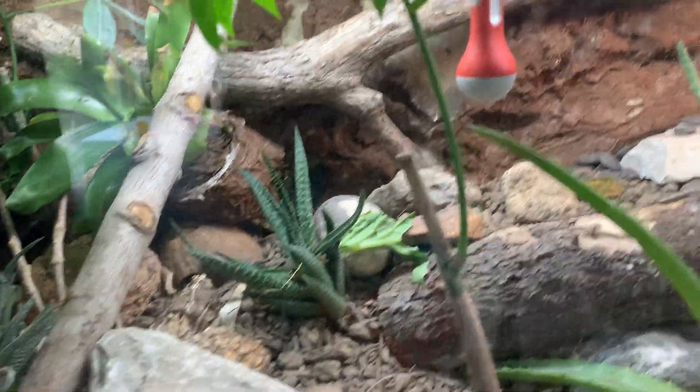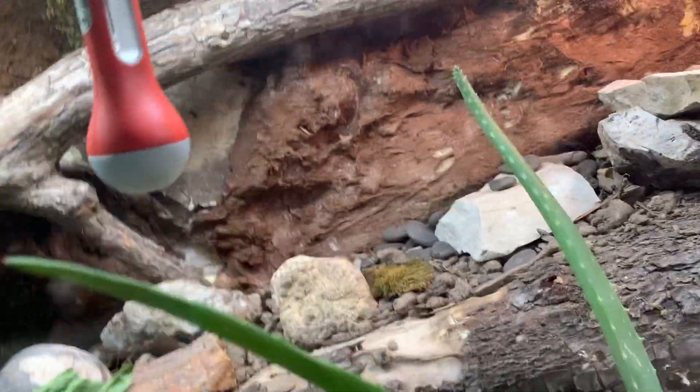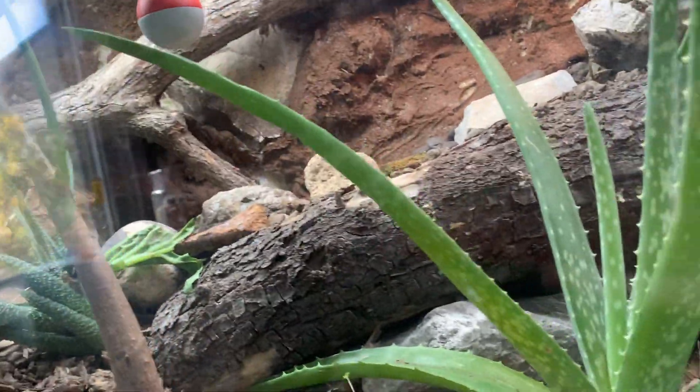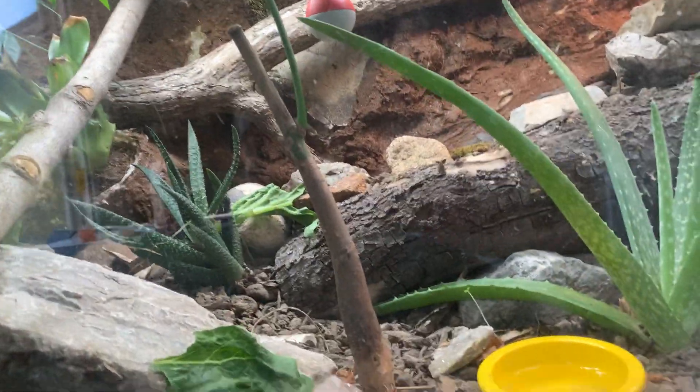The jumping spider — he's still in here. I have named him Frank. His abdomen was looking a little skinny, so that's not good. I'm hoping he found a little snack or something to keep him going — maybe the gnats or something. That's another amazing thing about this vivarium.